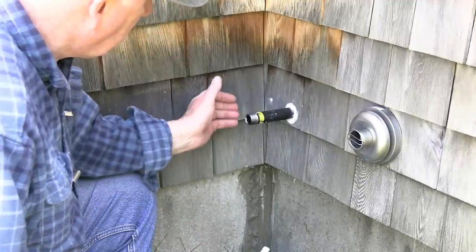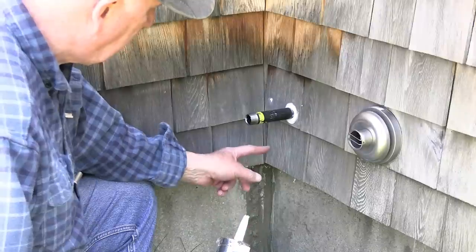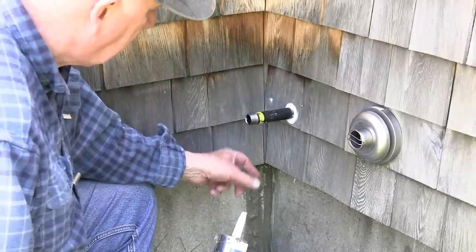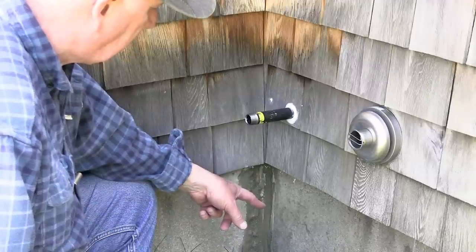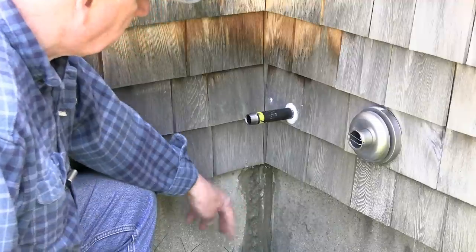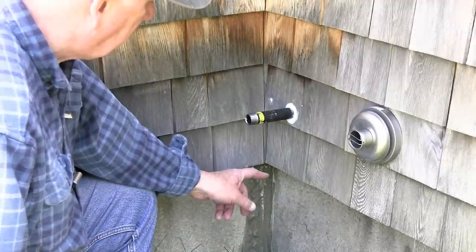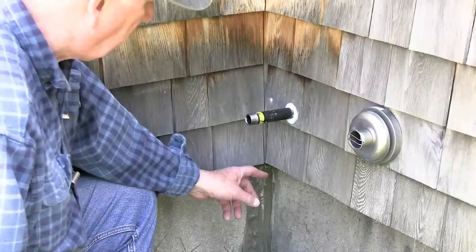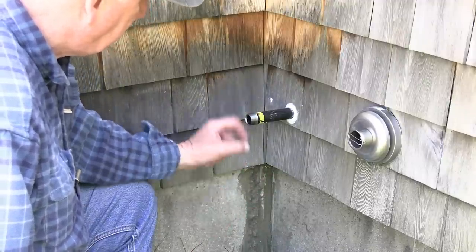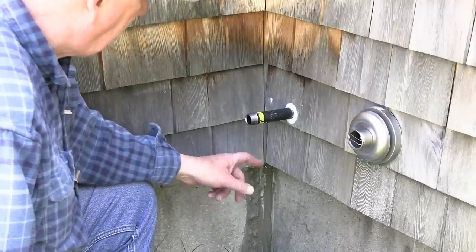Next thing we're going to do is put a 90-degree elbow that drops down. I'm going to have a gas shutoff available right here above ground, and immediately below that I'm going to have a union. A union is something which should be used whenever you think you might be disconnecting a fixture later on — it allows you to service it without having to cut pipe. So next we'll install the down elbow, then the gas shutoff and the union.